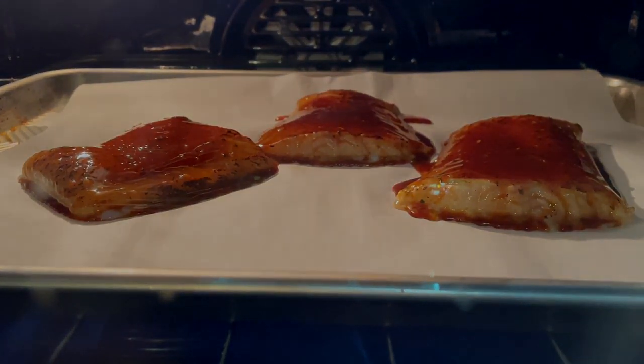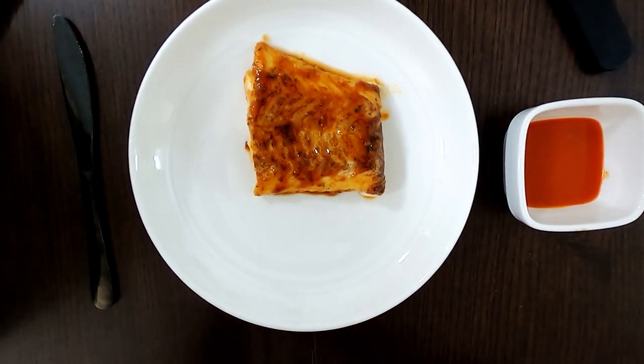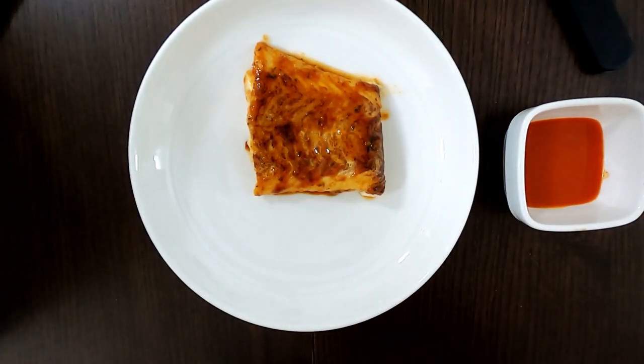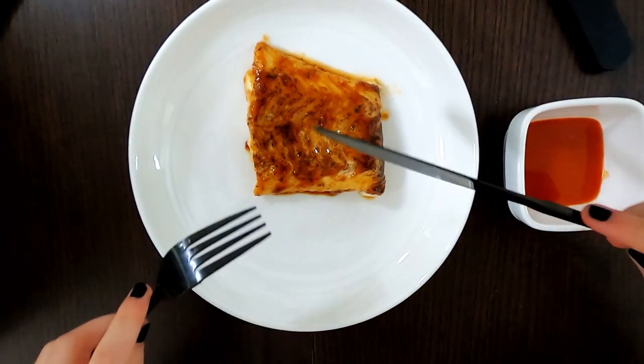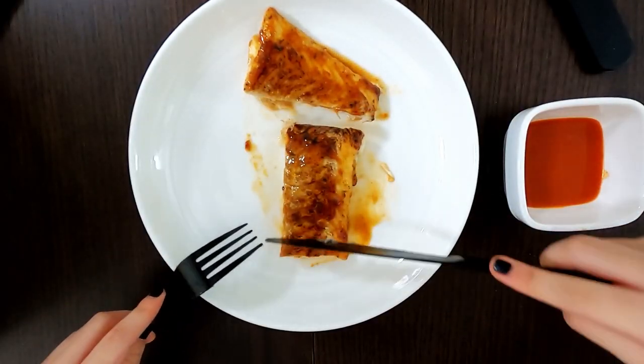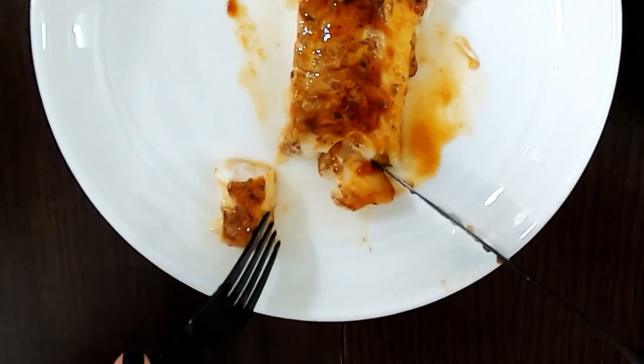This is one cod that we took out of the oven — nicely glazed. We're going to taste it, but first let's cut into it. I'm a right-handed girl. It's pretty soft.